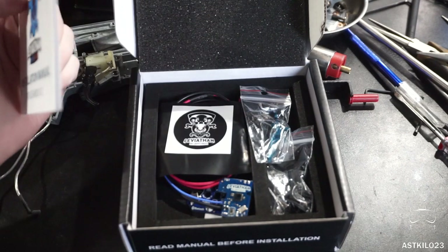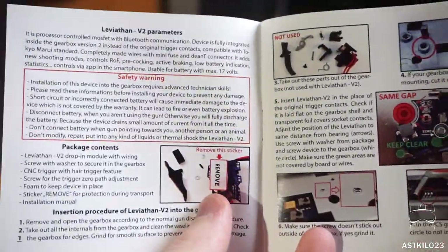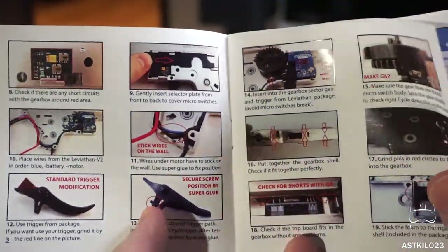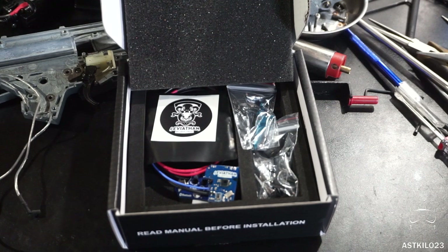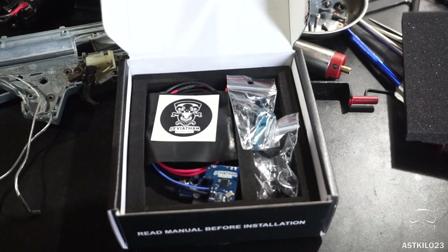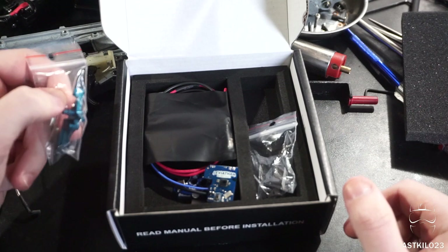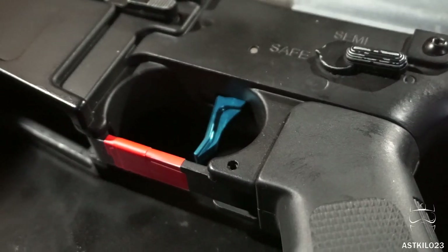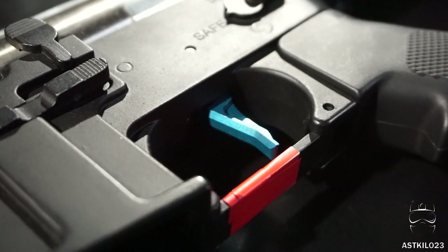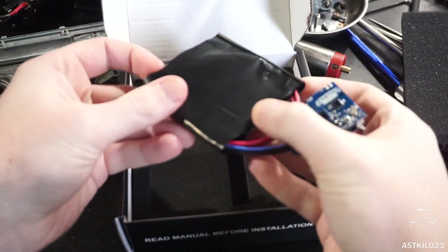It's actually a pretty solid box. Really appreciate that good foam packaging and everything. You get a little installation manual here — it's very detailed, and I do highly recommend you follow this to the best of your ability because there's a lot of good information here. You do get a sticker as well. JeffTron did ask what trigger I wanted, so I got a flat face blue anodized trigger. There's also a little foam block for installation, and of course the MOSFET itself.